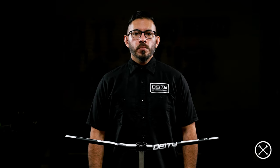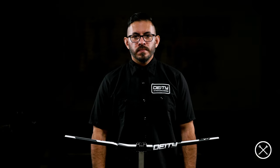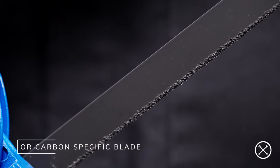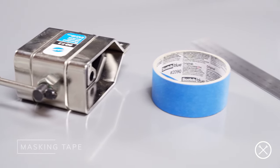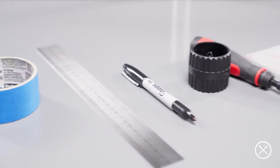Now whether you're cutting carbon or aluminum, we suggest having the appropriate safety gear like a set of safety glasses, gloves and a mask to avoid inhaling any of the dust and particulate. Let's go over some of the tools we recommend: a hacksaw with either a 24-tooth blade for aluminum bars or a carbon-specific blade designed to smoothly cut through carbon fiber, an appropriate cutting guide if available, masking or painter's tape to keep cosmetic blemishes to a minimum and allow you to mark the cut clearly, and a measuring tape or ruler and marker to measure and mark your cut accurately.